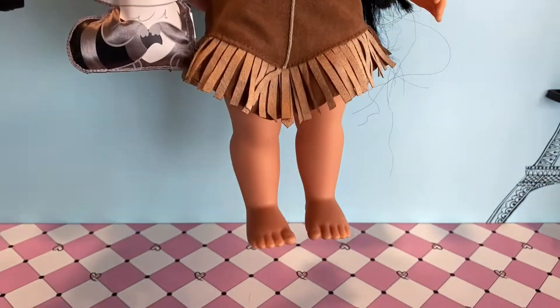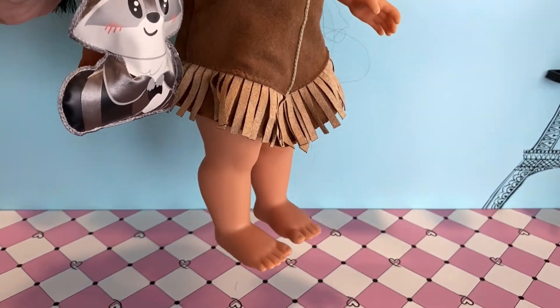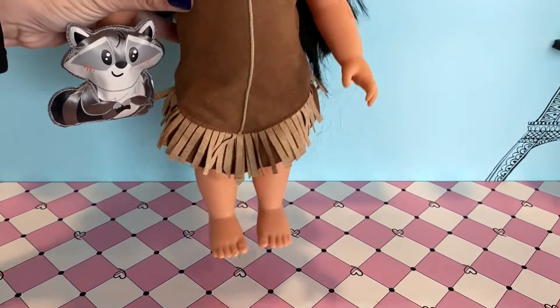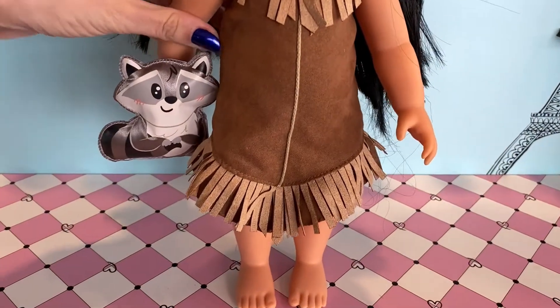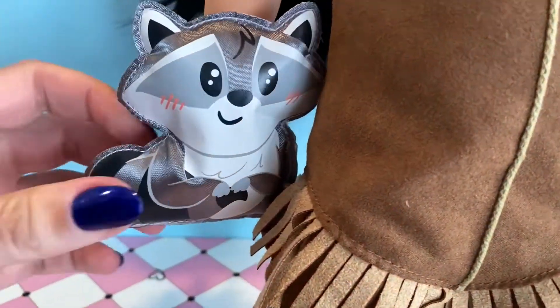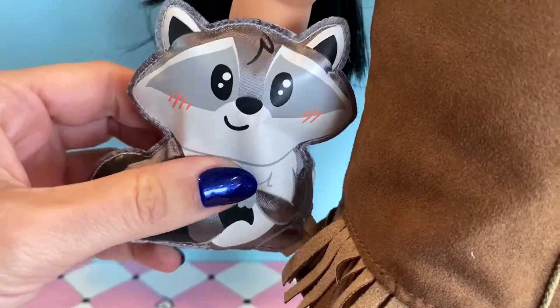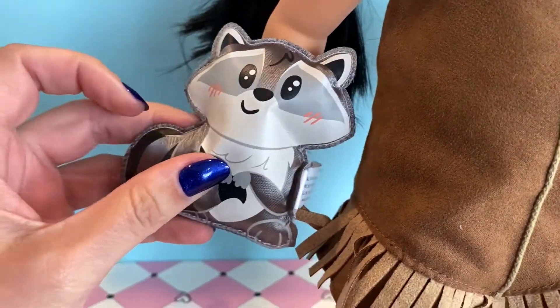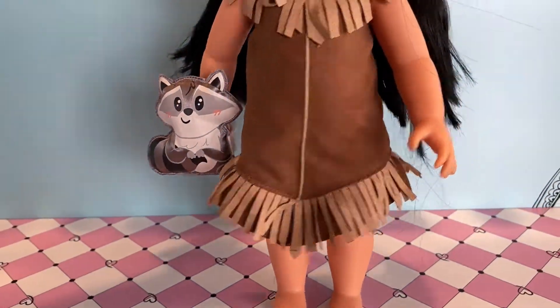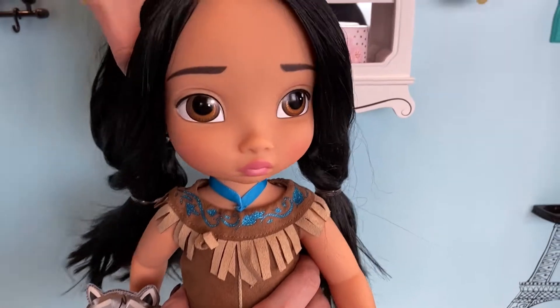Let's take a look at her feet. Interestingly, Pocahontas doesn't have any shoes on, but it is representative of her appearance in the 1995 Disney movie. She has a little plush friend named Miko who has really cute rosy cheeks — that was a nice little detail they added.